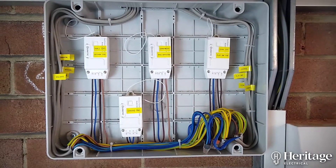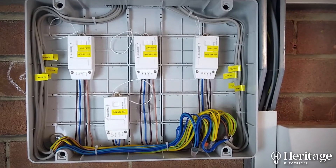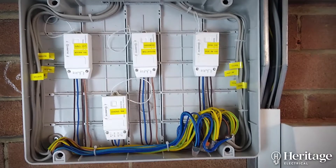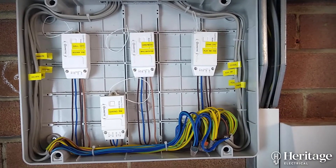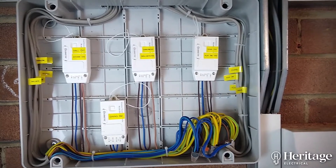We've used a nice big box here. The customer is looking to at some point in the future do the same upstairs for the upstairs lighting circuit, so we can bring a few more modules back here very easily via the route we've already worked out.